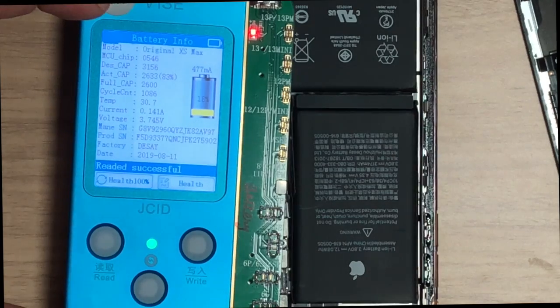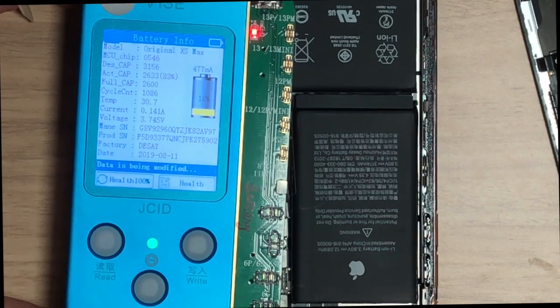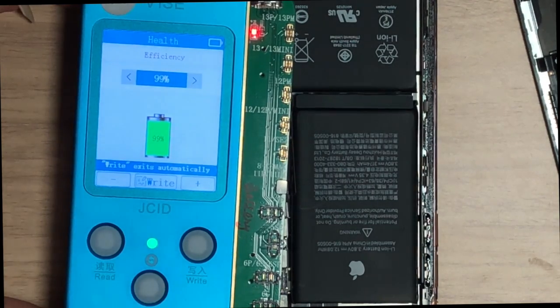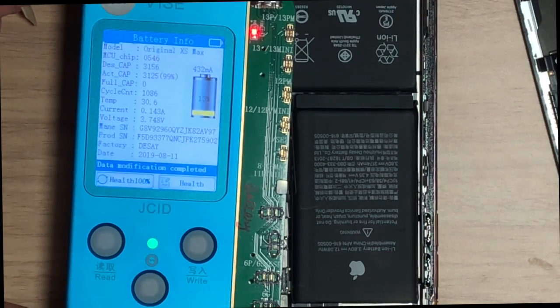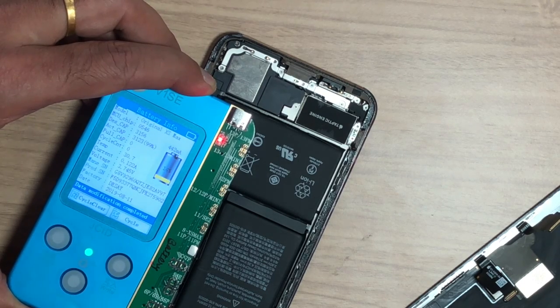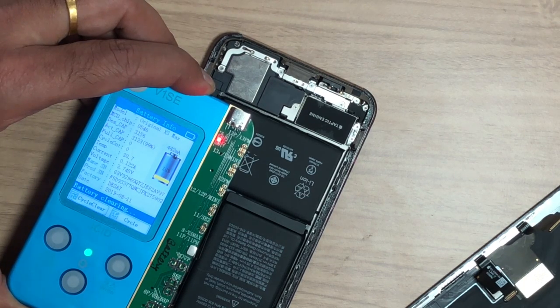Press once on Home, go to the battery health option, press health 100 percent — this will modify the data. You can also manually edit which percentage you need. Then press Home again, go to cycle count, click on cycle count, and write the modified data. This will clear all cycles to zero.